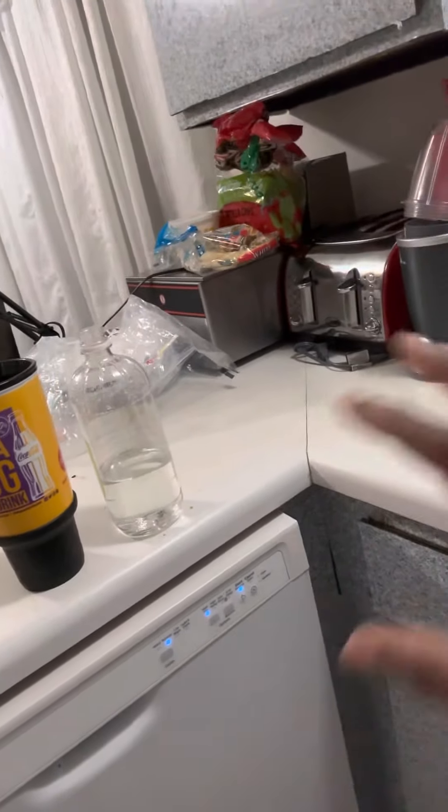Once it's done with the cycle, your dishwasher is clean and sanitized. You want to do this at least once or twice a month to keep your dishwasher smelling good without any germs in it that could transfer to your dishes when you wash them.